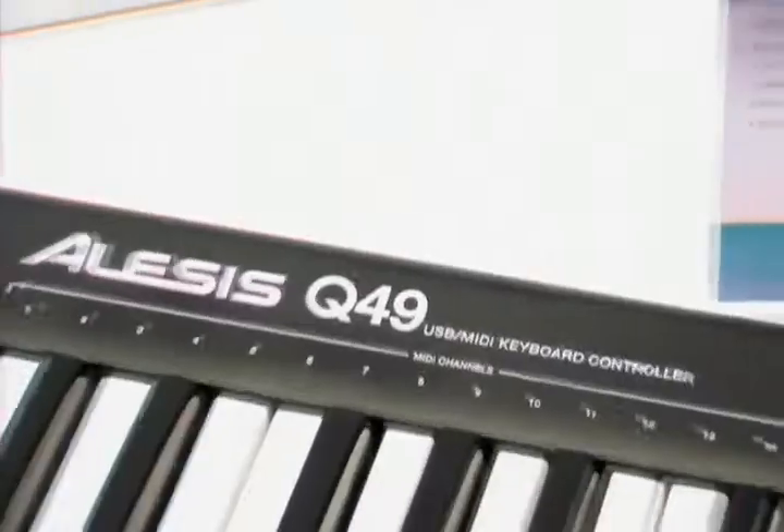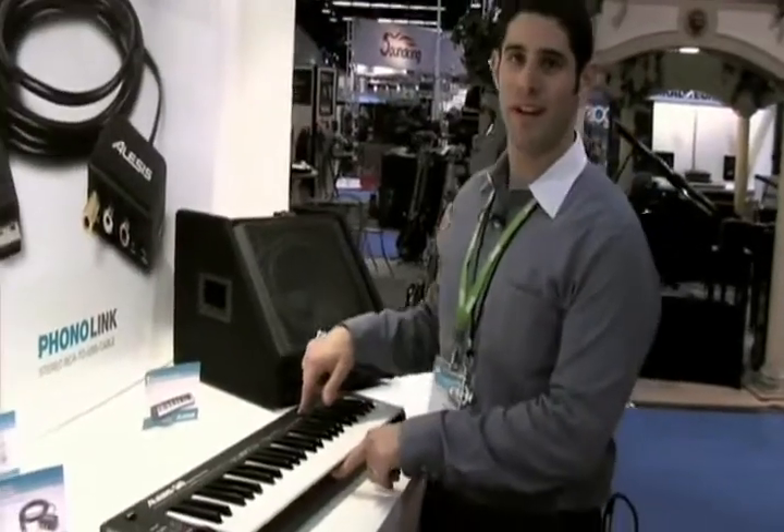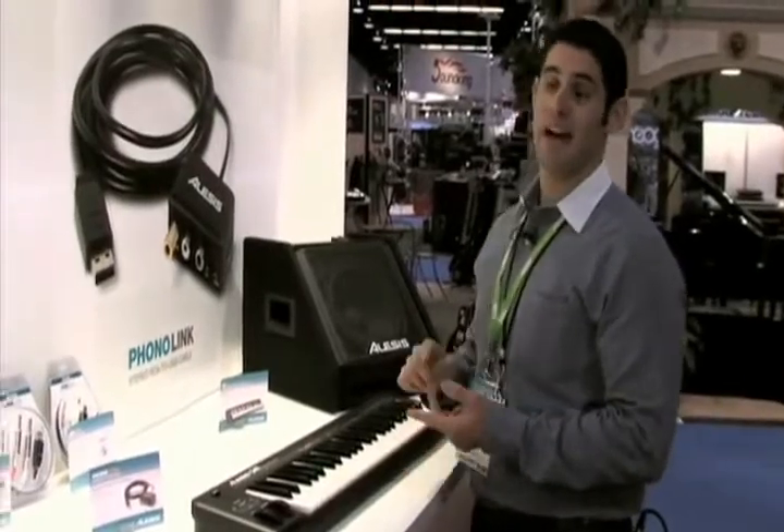Hey everybody, Dan Radin here at the Alesis booth at WinterNAMM 2010. I'm going to tell you about the Q49 USB MIDI keyboard controller. The Q49 is an entry level keyboard controller that works with virtually all software and hardware.